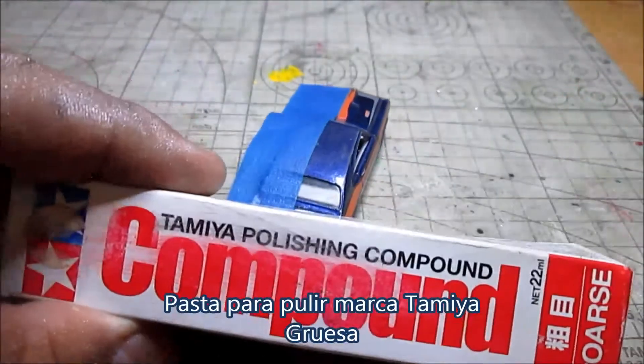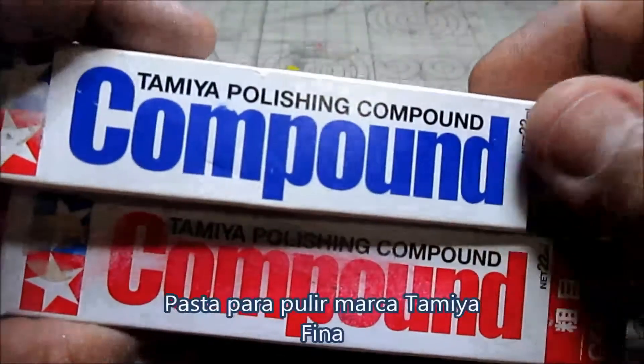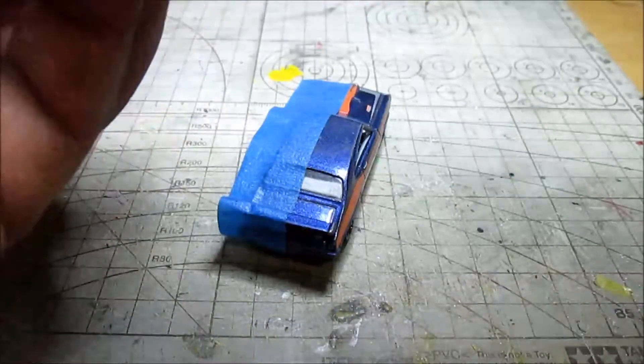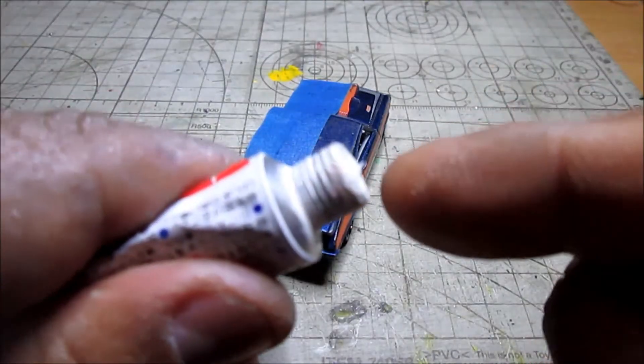As usual, I am going to use materiales marca Tamiya. In this case, this is a polishing paste, marca Tamiya — gruesa and fina — which you can find in any tienda especializada in modelism or directly at the Tamiya stores.